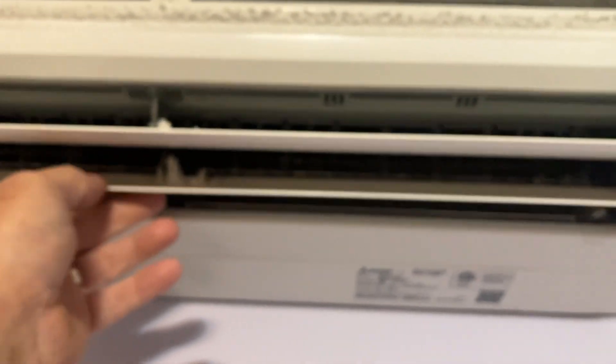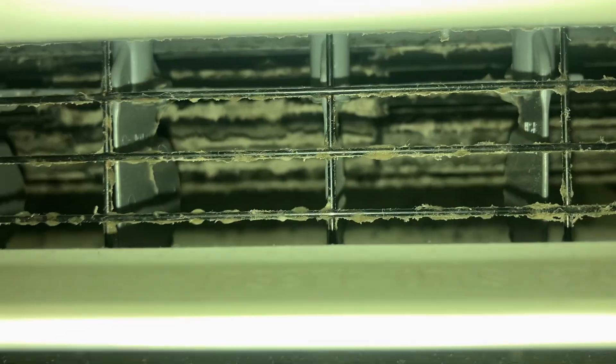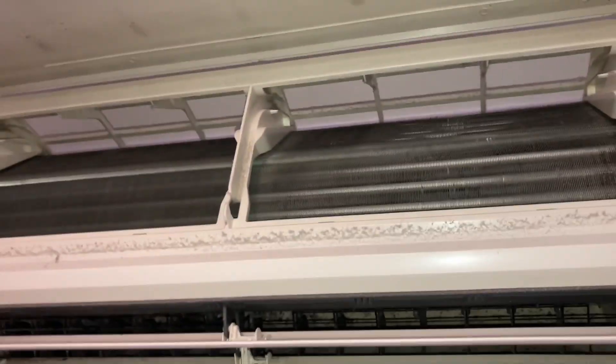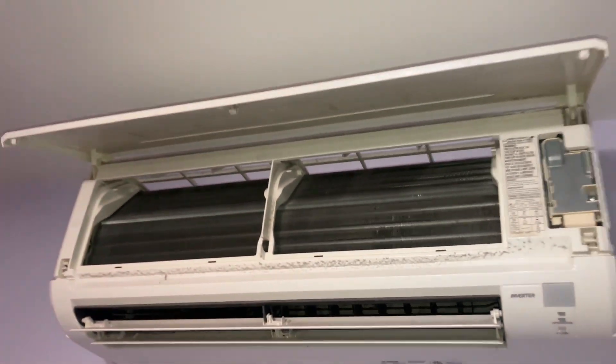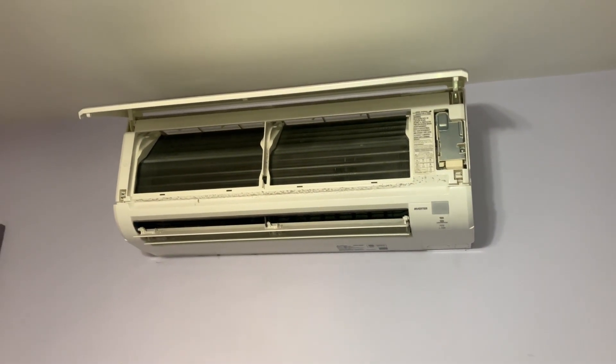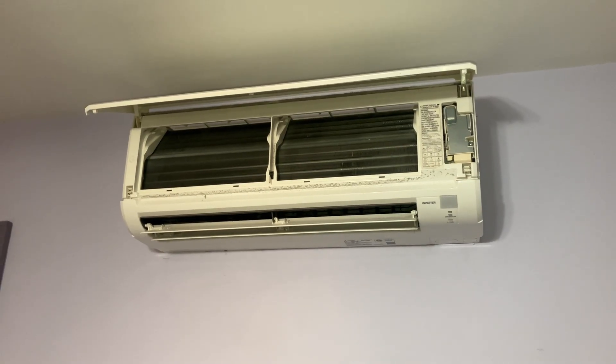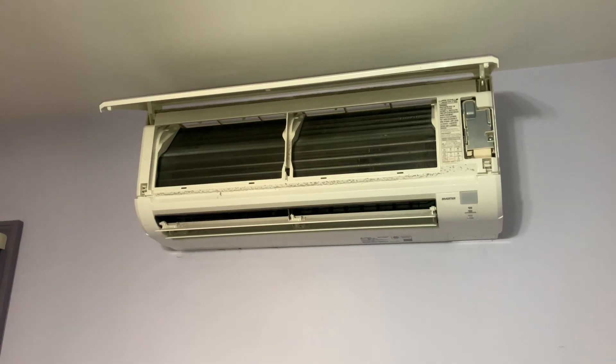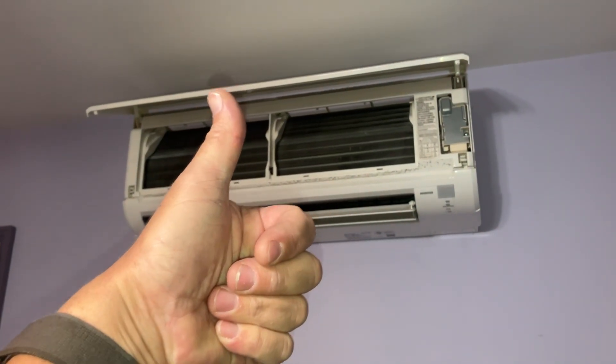Nasty. You want to see what's really nasty? Let me show you some nasty stuff. Oh man, that is gross. That is just gross. So I'm going to show you step by step how we're going to rejuvenate this bad boy, refresh it, and make it look brand new. Stick around, smash that thumbs up button and subscribe.